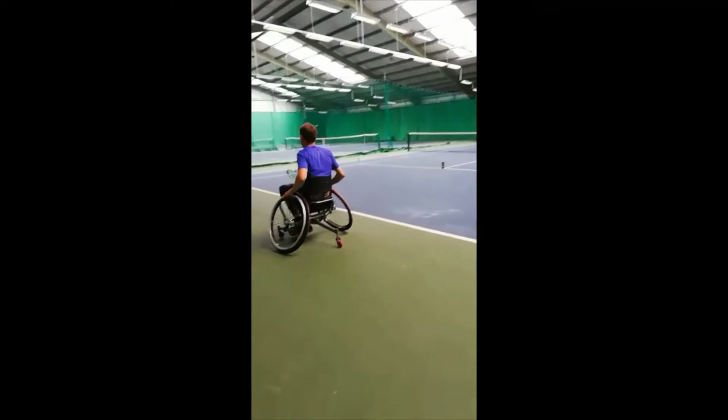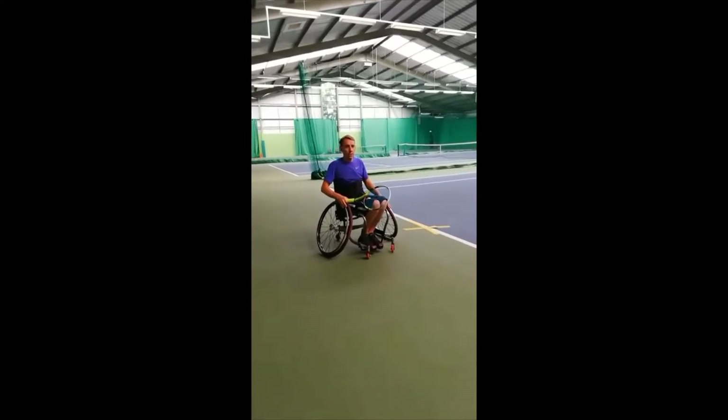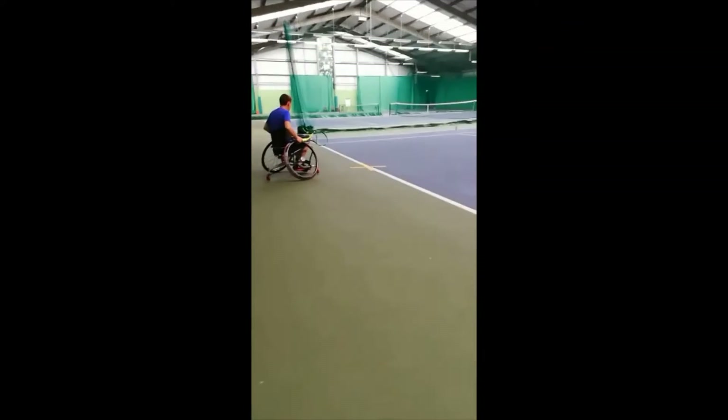Okay, this is where I'm going to time myself. So Mark, do you want to time us? Okay, you let me go. There you go, go.